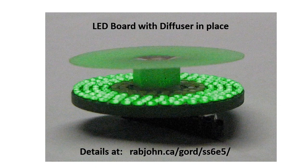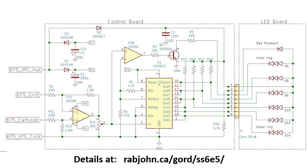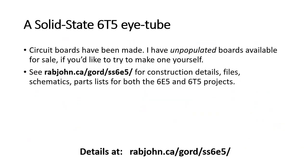This is a view of that board with the diffuser in place, and this is a circuit diagram of the part. It's very similar to the 6U5 that I described a couple of years ago.